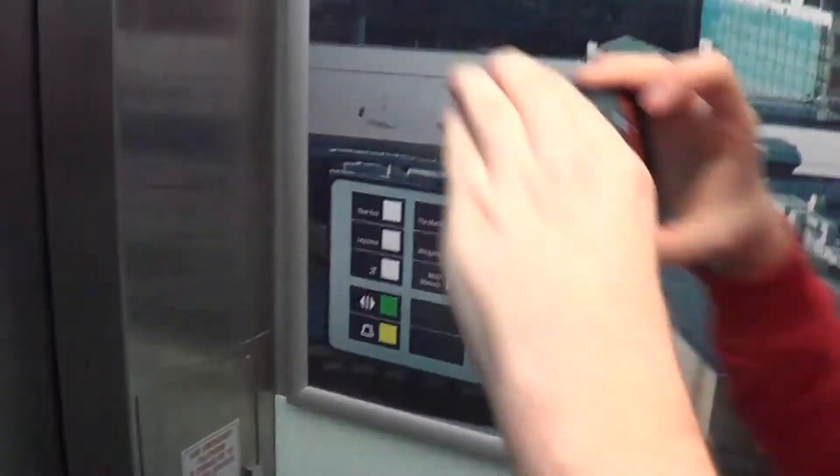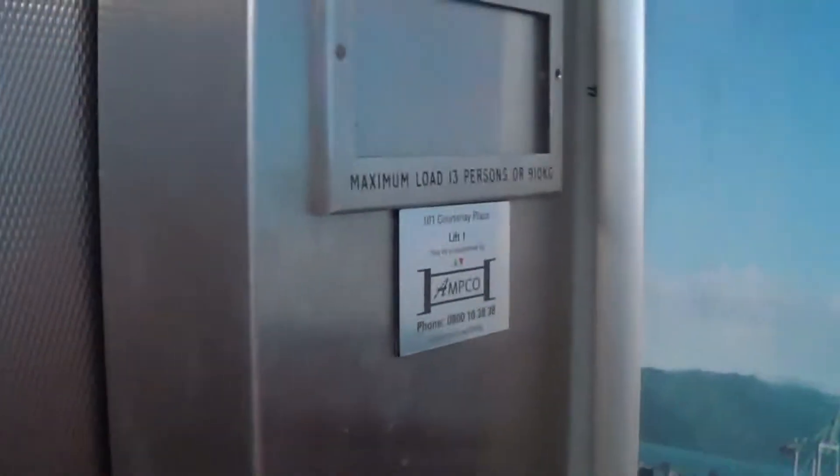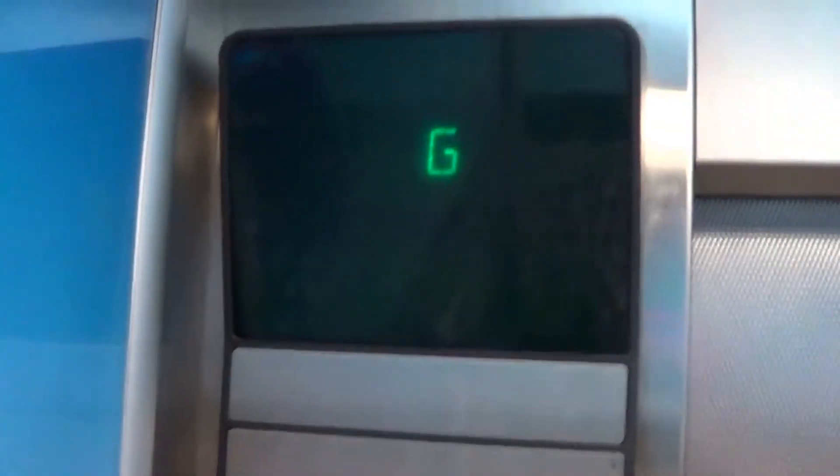I wonder where they got that picture from. Maintained by generic crap companies. Your phone, which is more than the lift. Are we going there?